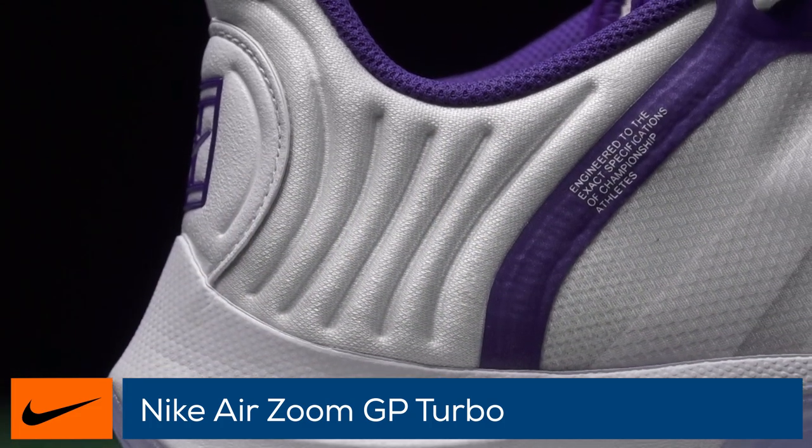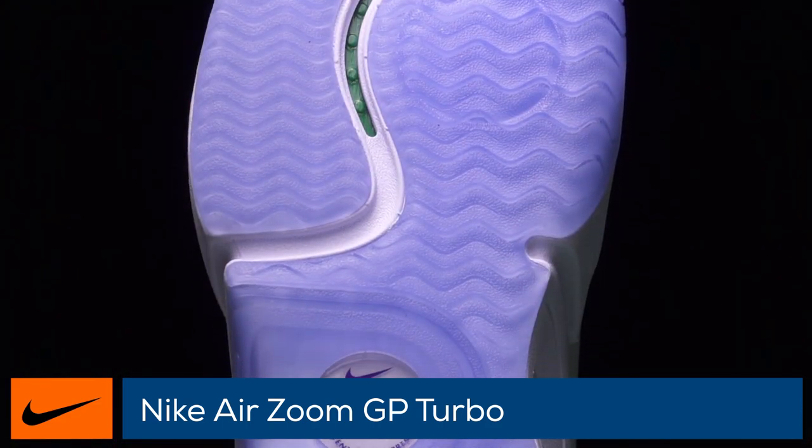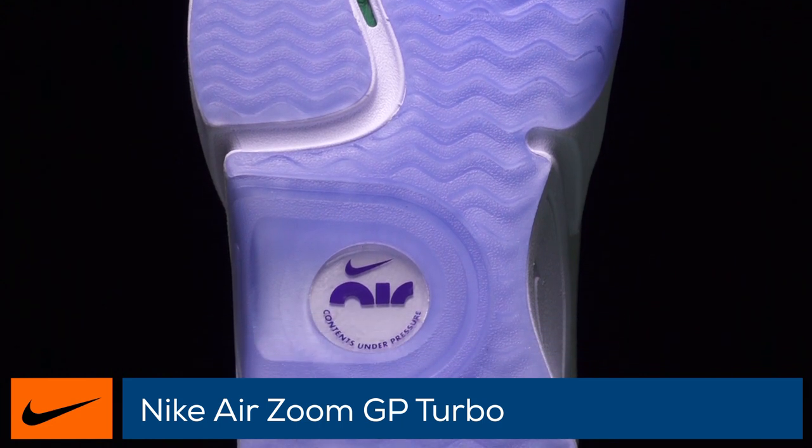The dynamic fit system creates a secure glove-like fit. The outsole has maximum durability thanks to reinforced high wear areas, and we play tested both the hard and clay outsoles.